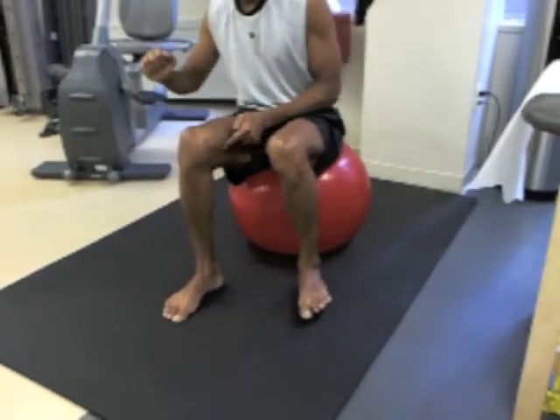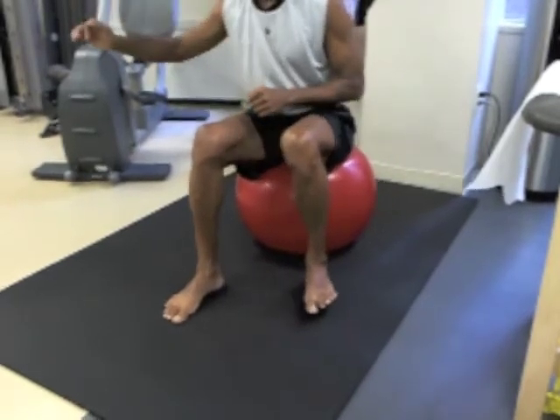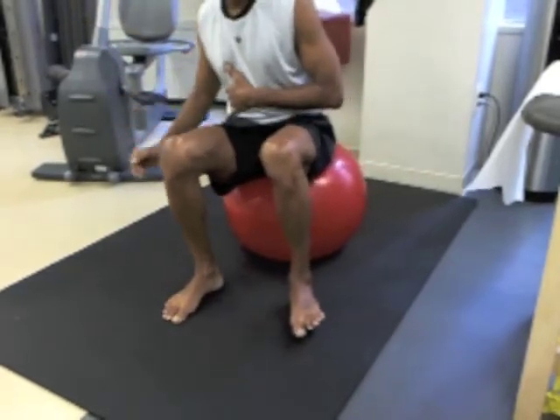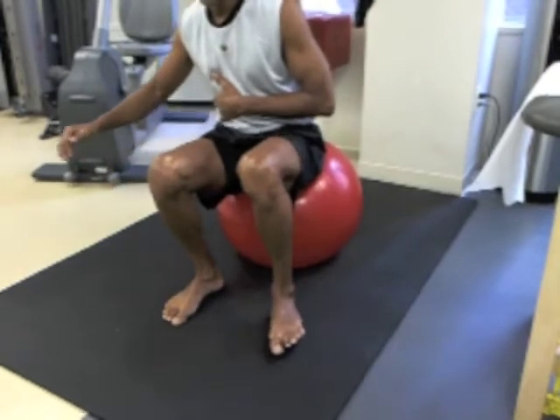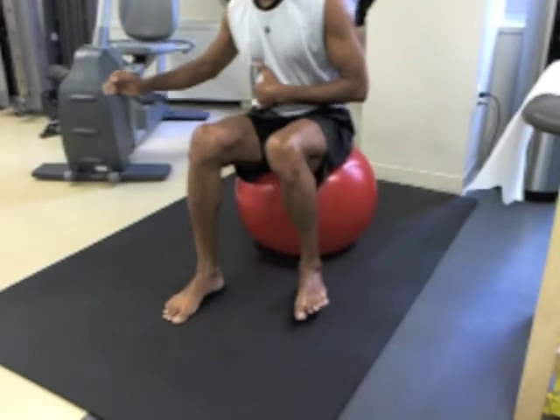It allows us to isolate the vastus medialis, the most crucial stabilizer of the patella, and perhaps the whole knee. Forward and back, as slowly as possible.